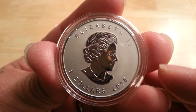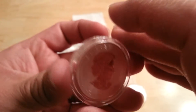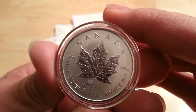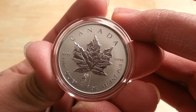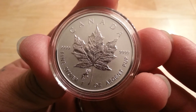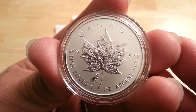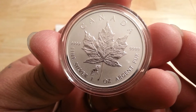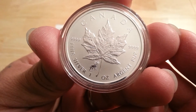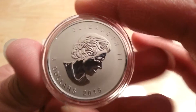So that's five, six, seven more ounces, making a total of 14 ounces for the night. I've got a lot more packages coming so be prepared to get bombarded with more videos. Those are really nice — the reverse proofs are always beautiful. Of course the privy marks are really nice on the different reverse proofs.